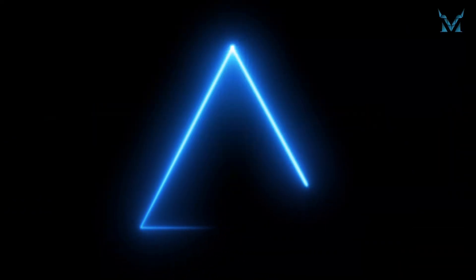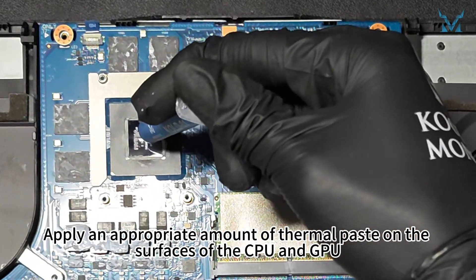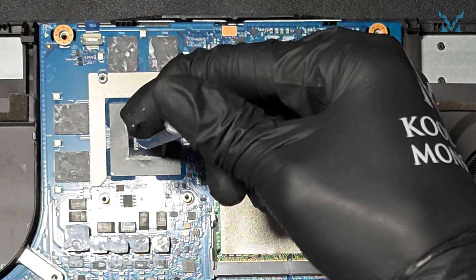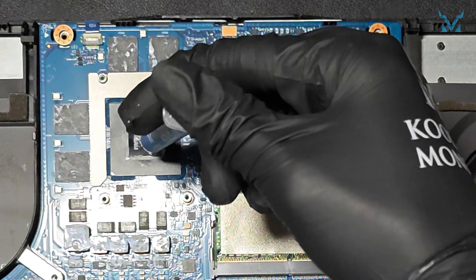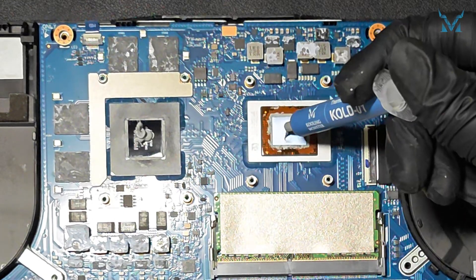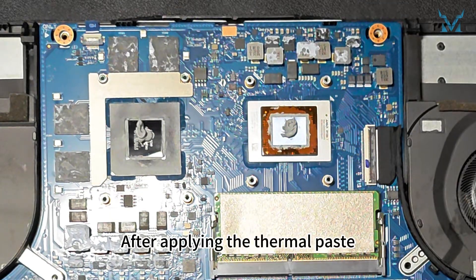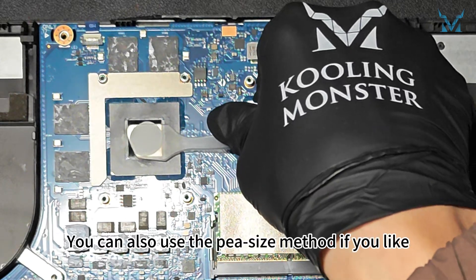Step 5: Apply thermal paste. Here we used Cooling Monster Cold 01 high-performance thermal paste. Apply an appropriate amount of thermal paste on the surfaces of the CPU and GPU. After applying the thermal paste, you can use the spatula to evenly spread out the thermal paste and remove the excess. You can also use the pea size method if you like.